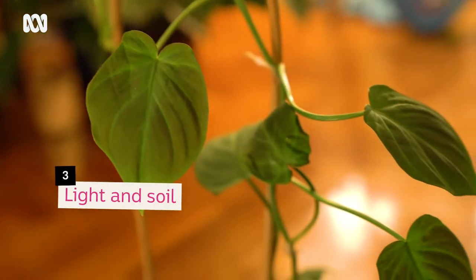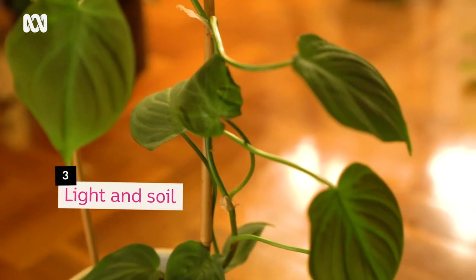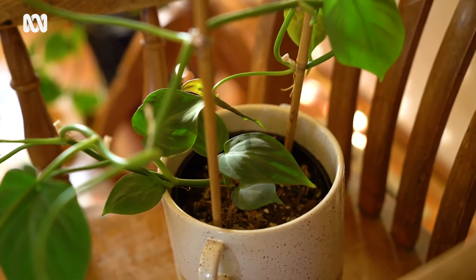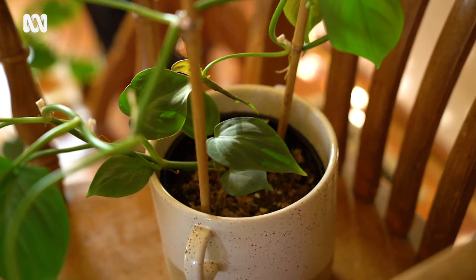In terms of light for this plant, generally speaking, not right next to the window — bright direct light on the leaves will damage them. They like an aerated soil with a bit of perlite, maybe some orchid bark for a little extra moisture retention. It is important to have some aeration in there, as they don't like wet feet.